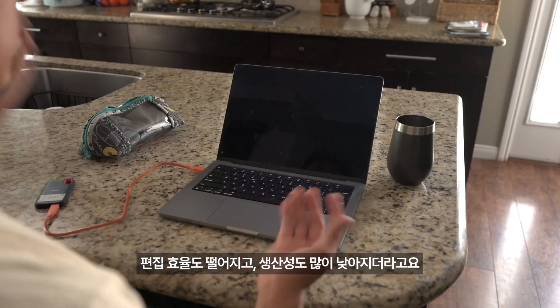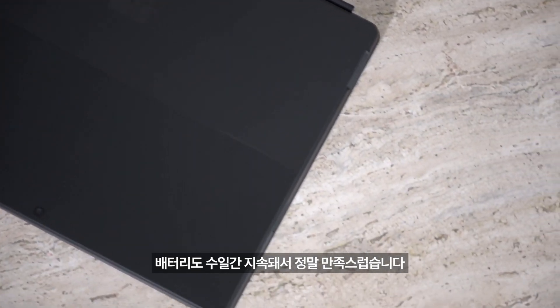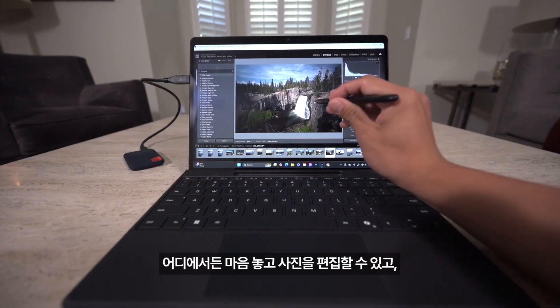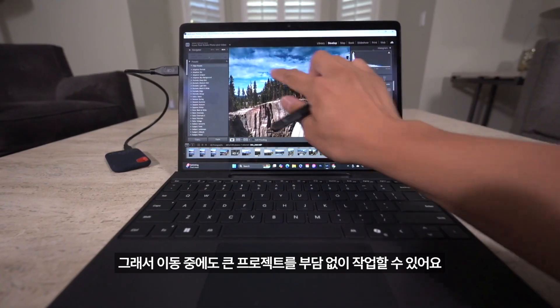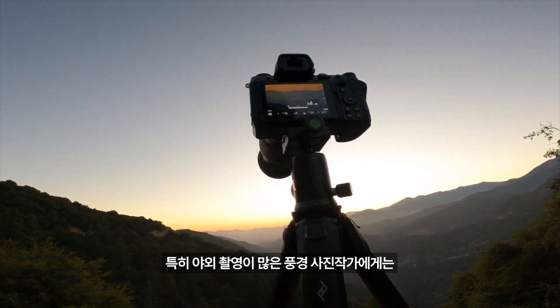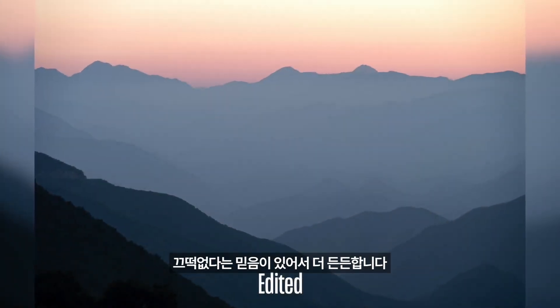We need to start with the battery life because I've had computers before that did not have the best battery life, and it made it so much more difficult to edit photos in a productive and efficient way — the lack of battery life forced me to sit next to an outlet constantly. Especially when I want to be more portable and lightweight, having to sit next to an outlet made it even less portable. That's why I'm so happy the Snapdragon X Elite processor is super power efficient and gives you multi-day battery life, allowing me to edit much larger projects on the go and trust this computer to survive through an entire trip.